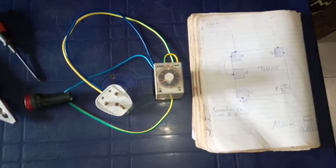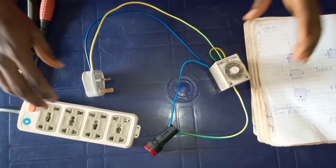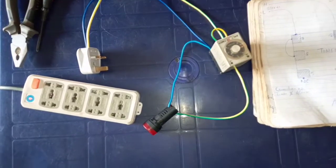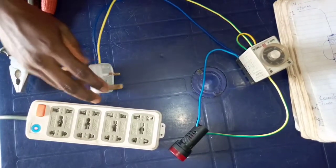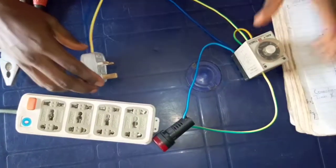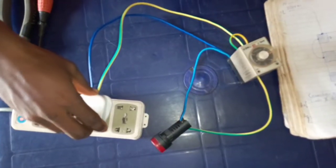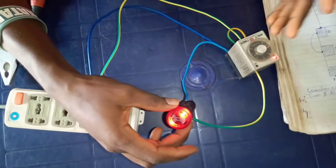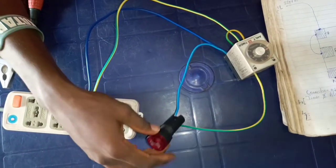What remains is for us to test to see how it works. We have set the supply, and what is expected is that when the supply enters, the alarm will sound, and this timer will turn off the alarm. So when the supply enters, the alarm will sound depending on the timer setting, and this timer will stop it.